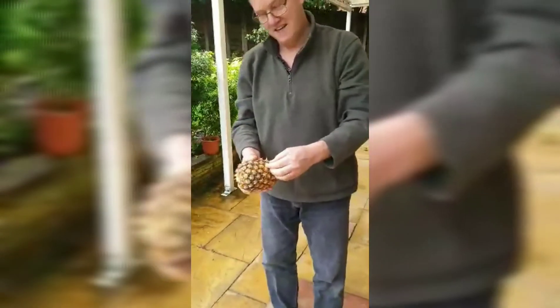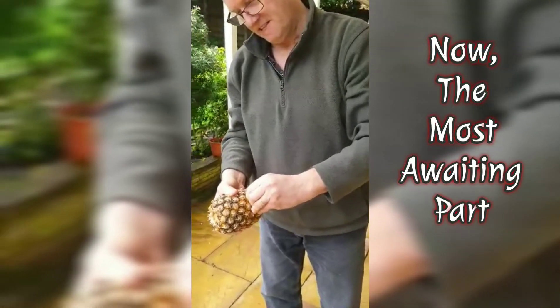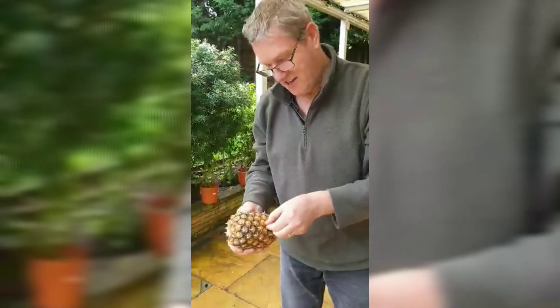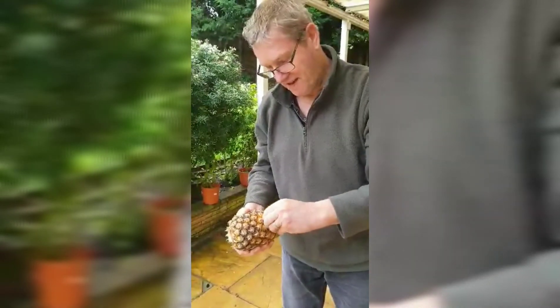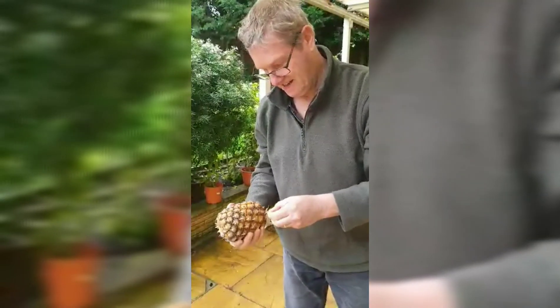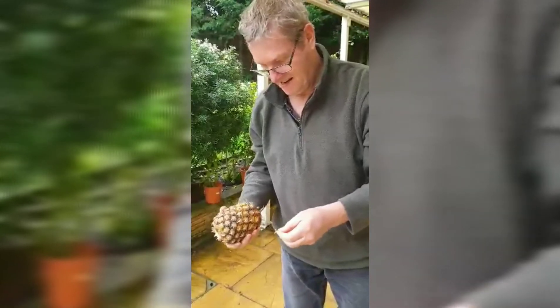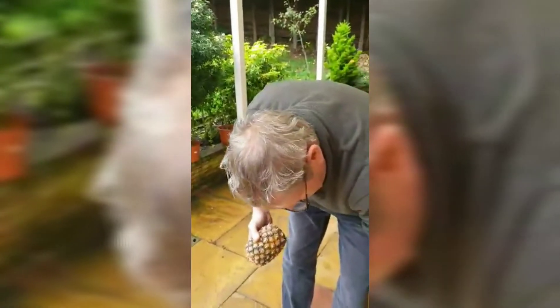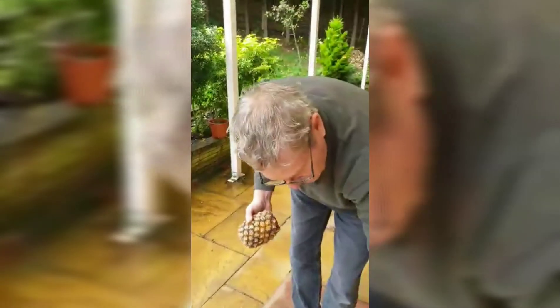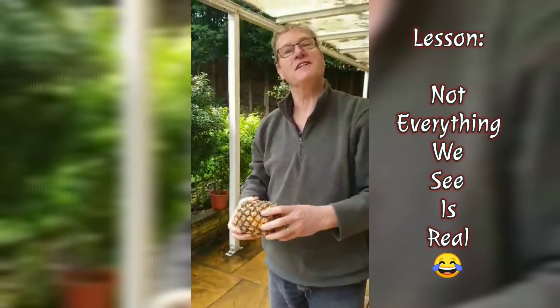Now I'm going to take one of these stems and pull it. That didn't work — try again. As you can see, this is obviously a hoax. No, I have to try again — try again. I have a feeling that maybe we should have tried this before you started your video.